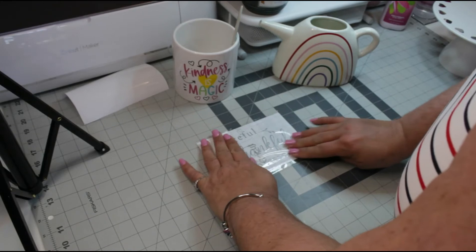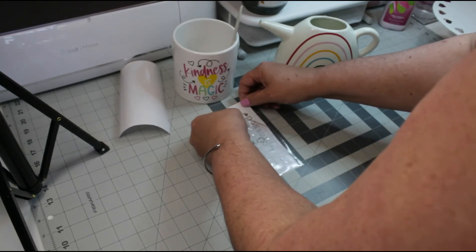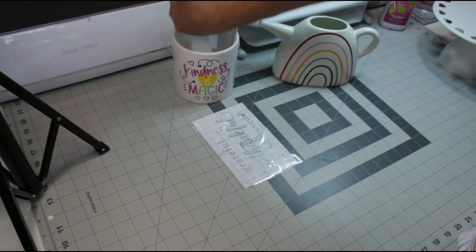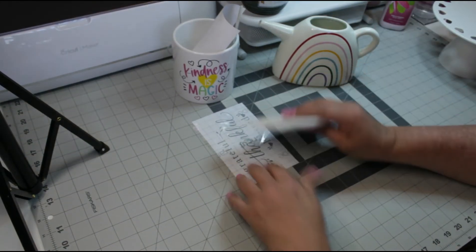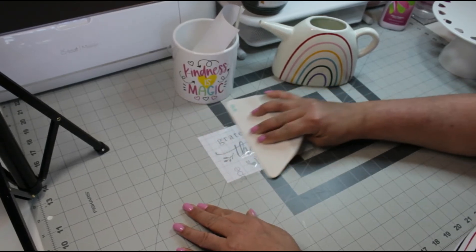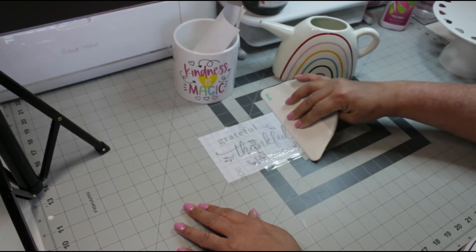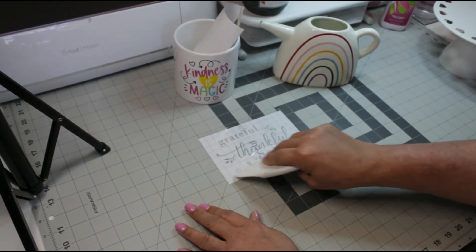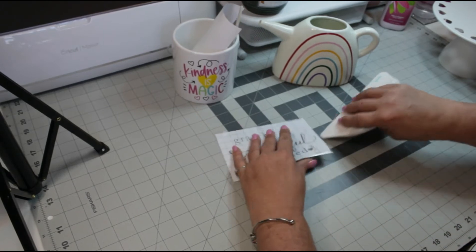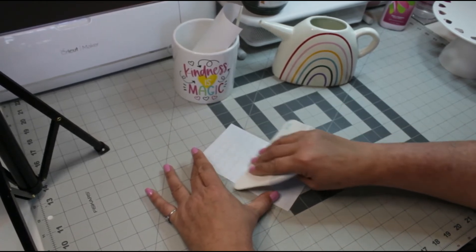Pressing down really well. I notice there's just a slight little bubble around the corner, so I'm just lifting it up and placing it back down again so I have no bubbles. Now I'll bring in my bone folder and start pressing firmly, going over my phrase. The more time you spend pressing down firmly, the easier it is to get onto your project. I flip it over and do the back side as well, pressing not only on the front but also on the back.